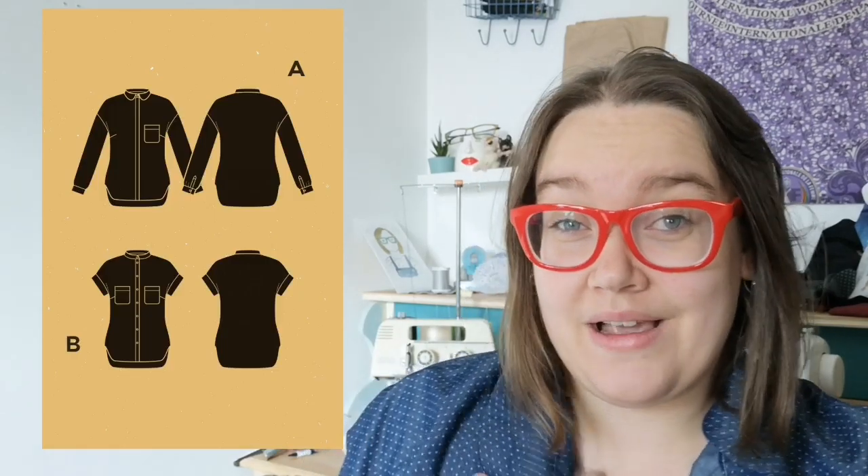Hi guys, my name is Laura and I'm the Specky Seamstress. Welcome back to my channel. Today I'm going to be talking to you about the Deer and Doe Melillo shirt, which I am currently wearing one version of. I have made three other versions and have two more versions nearly fully sewn, so clearly I'm going to be telling you good things about it. I love a pattern repeat when I like a pattern.